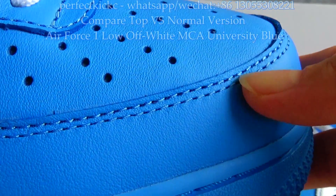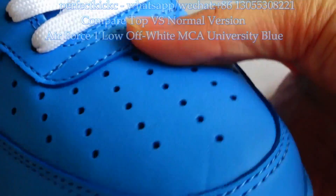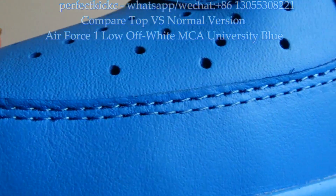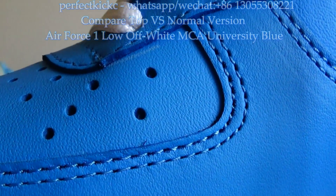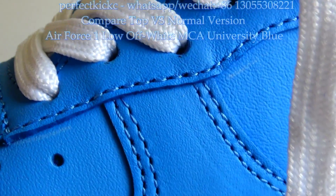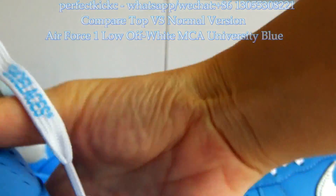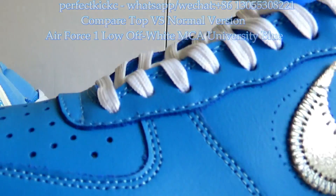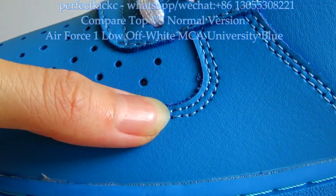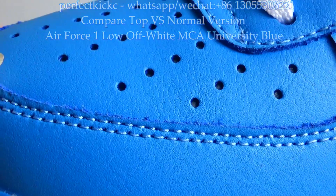I want to talk about the stitching throughout the sneaker. On the top version, it is blue colorway that matches well with the sneaker — very beautiful. While for the normal version, you can check the colorway of stitching is light blue and does not match well with the sneaker.